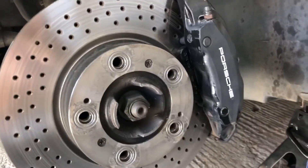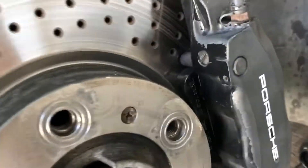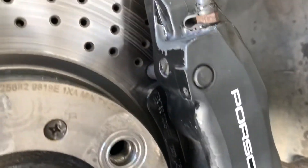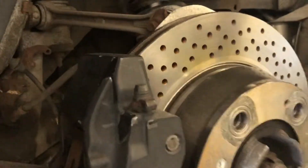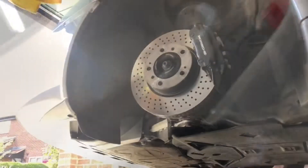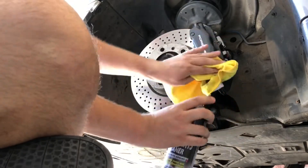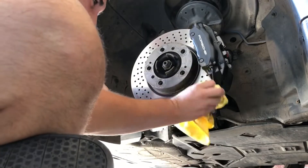I very recently had new rotors and pads fitted, but as you can see these old calipers are pretty ropey — you can see it all coming off. Let's give them a clean down first, and then we'll sand the hell out of them.